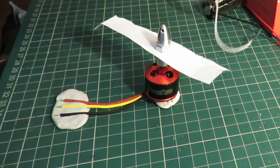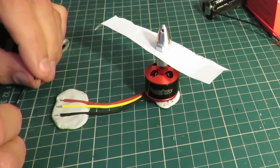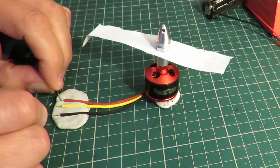I've got a little 1S LiPo battery here and we'll see if I can step it. Let's get the sequence: that way, that way, that way.